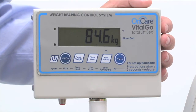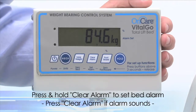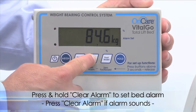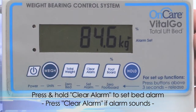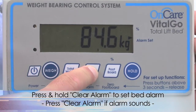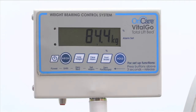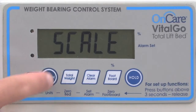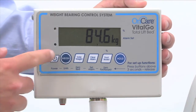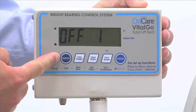The Total Lift Bed includes a bed exit alarm. To engage the bed exit alarm, the patient must be in the bed. Press and hold the clear alarm button for three seconds. An arrow will appear on the right side of the display screen, and the alarm will sound if the patient exits the bed. To disable the alarm, press the clear alarm button. To protect patient privacy, the display will read 'scale' after a period of inactivity — press any button to engage the display. To power off the scale, press and hold the power button until the countdown reaches zero.